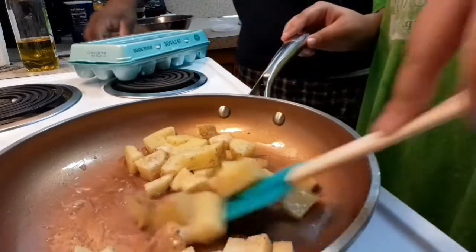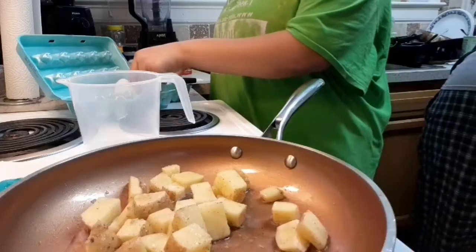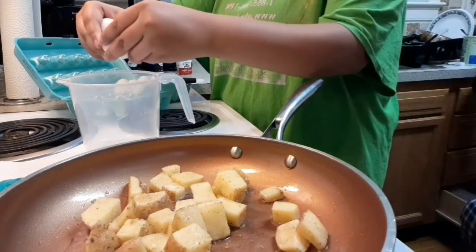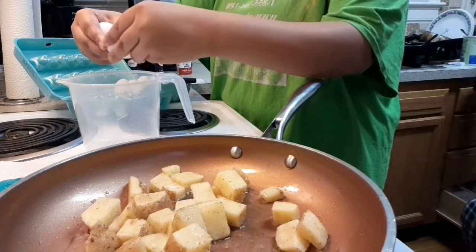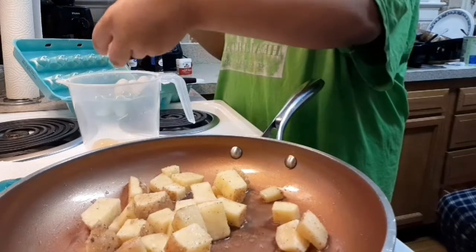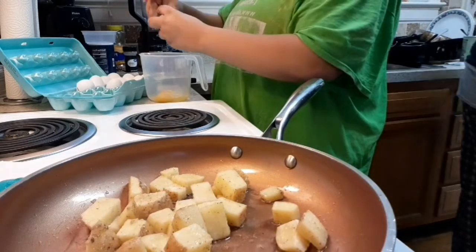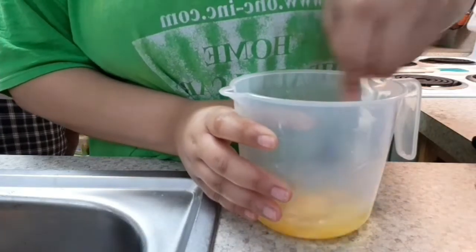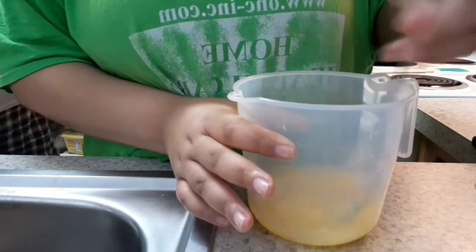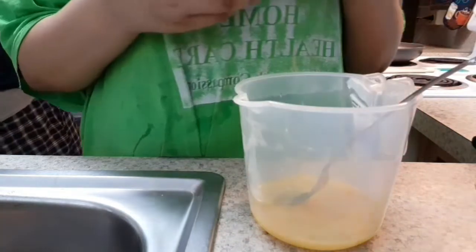I did every step that she did. I only made two eggs because I've been eating smaller portions of food. I haven't changed what I eat, but I've changed the way that I eat. In the eggs, I put black pepper, which I always do because it gives them so much taste and it's so good.